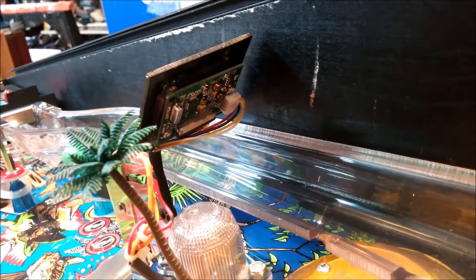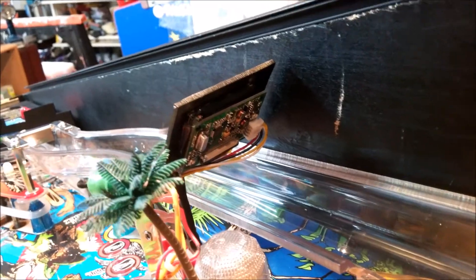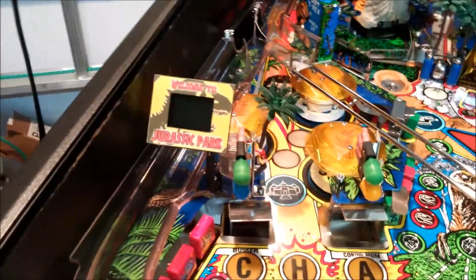On the back side here you can see the PCB for the LCD screen. I have it mounted high enough so that when the ball comes down the ramp it won't hit it.